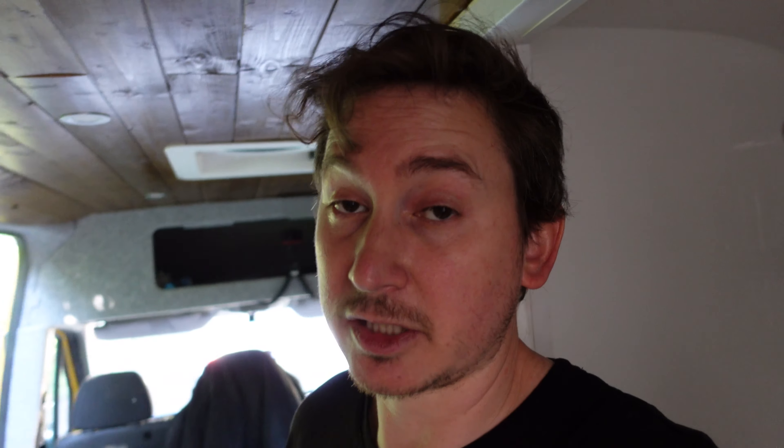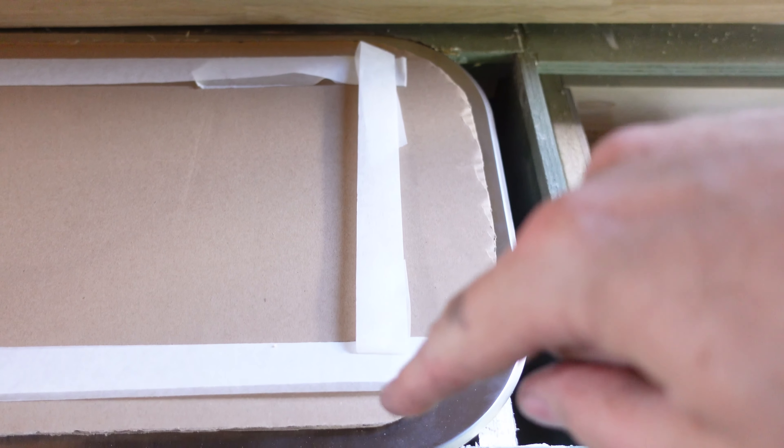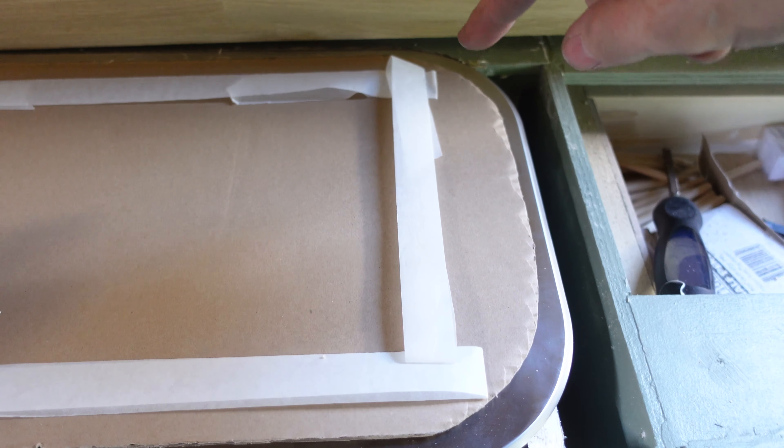Okay, this is a bit done. Let me show you. I've got masking tape, double-sided it. I've placed the template kind of where I want it to go. I'm going to pull this down over the top so that it sticks to where I want it.